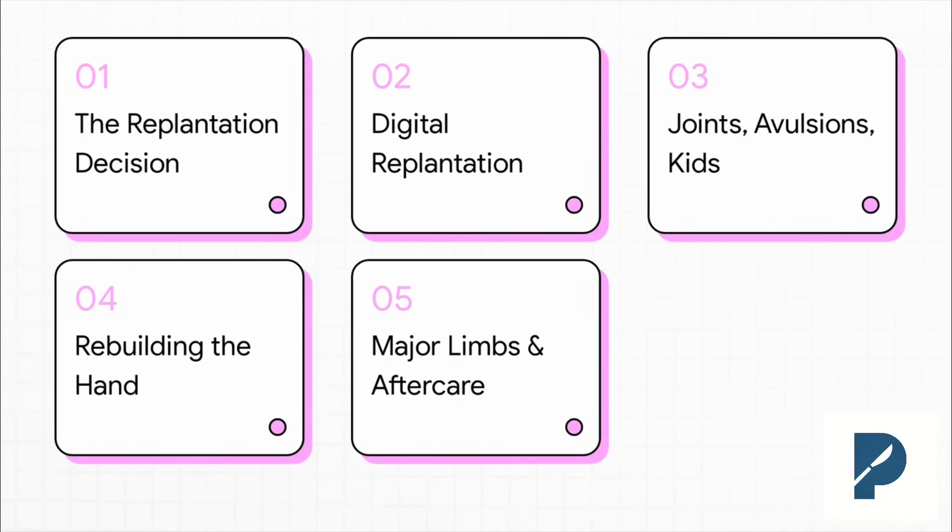Here's how we're going to break this down — five key parts. We'll kick things off with that all-important first step: deciding whether to even replant. Then we'll dive deep into the micro-techniques for digits. After that, we'll tackle the tough stuff — joints, avulsions, and kids. Then we'll get into strategy for rebuilding a whole hand, and we'll wrap up with major limbs and post-op care.